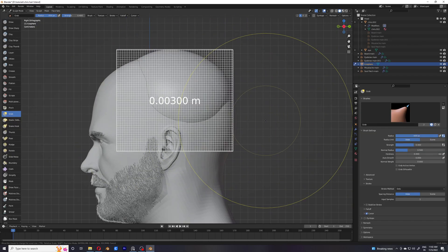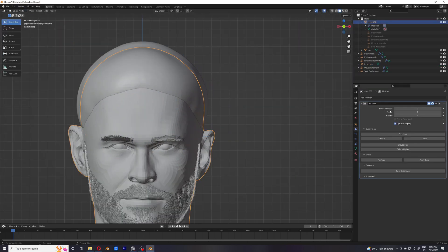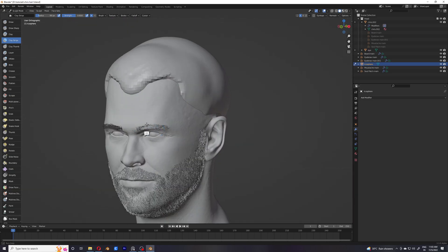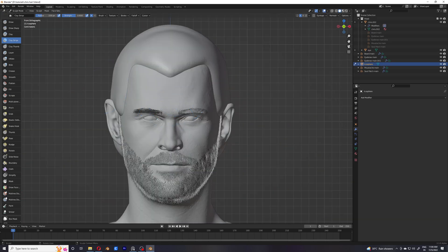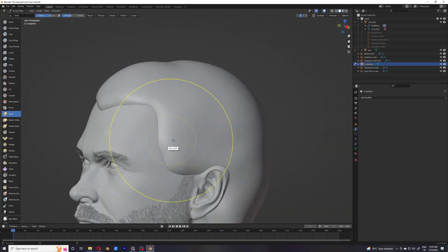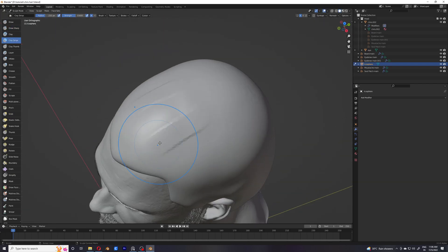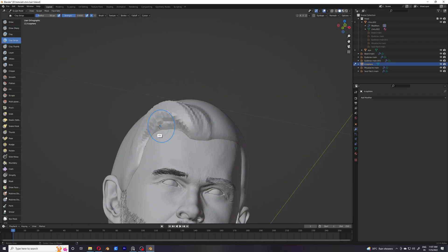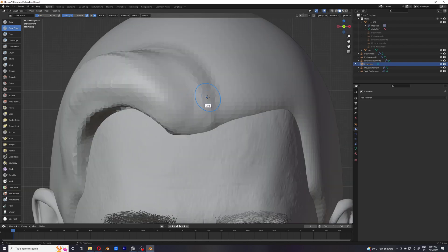So this is the 3.5th part of the series. You might be thinking, what's up with the 3.5 thing? Well, the thing is, we are not actually going to groom anything in this one — we are going to be preparing something for it. That something is basically this sculpt that I'm doing. The purpose of this sculpt is pretty simple: I want to make sure that I have the right amount of volume and directionality, so that when I actually start adding the hairs and grooming them, I will have at least some sort of idea how much volume I want to add.